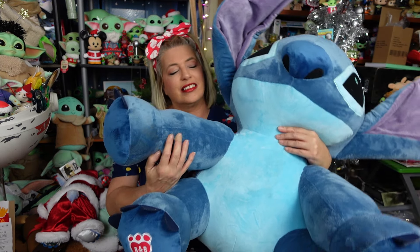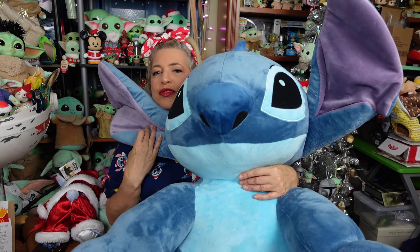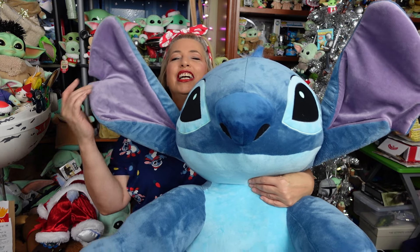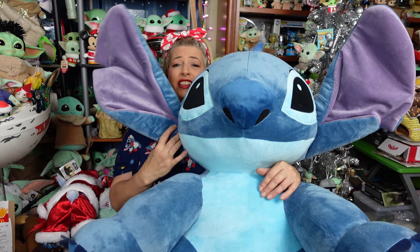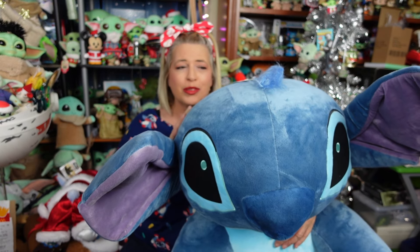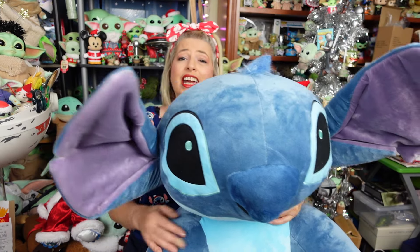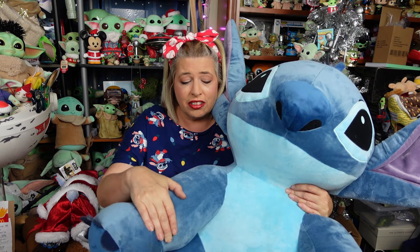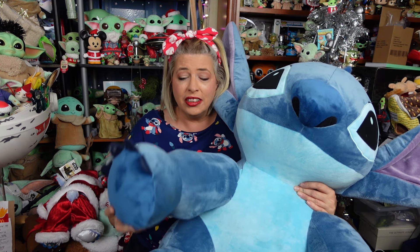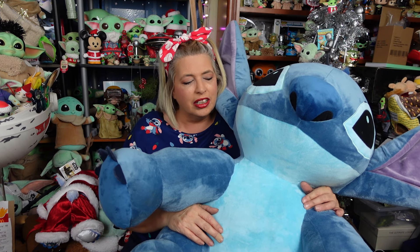So guys, what do you think of Stitch? He's available as an online exclusive on the Build-A-Bear website right now. Cost on him is $90, which — for a plush this size — is actually a great deal. A lot of the licensed Build-A-Bears are around $45, and this is about four times the size of one of those, so that's a dang good price for how big and super cute he is. He can fit regular-sized t-shirts, not Build-A-Bear clothes. He doesn't have sound — they didn't give an option to add sound — but I could always buy a Stitch sound module, take it out of a regular one, and put it in this one.